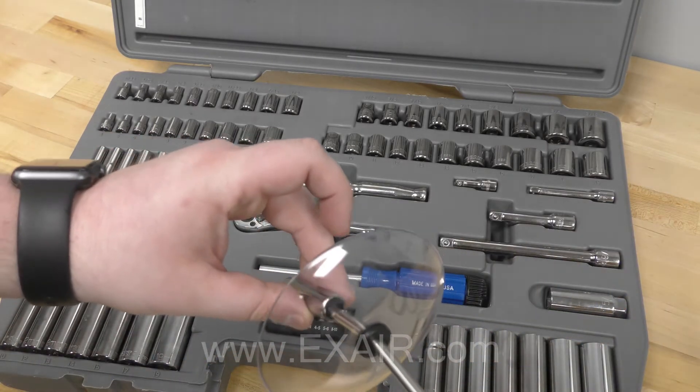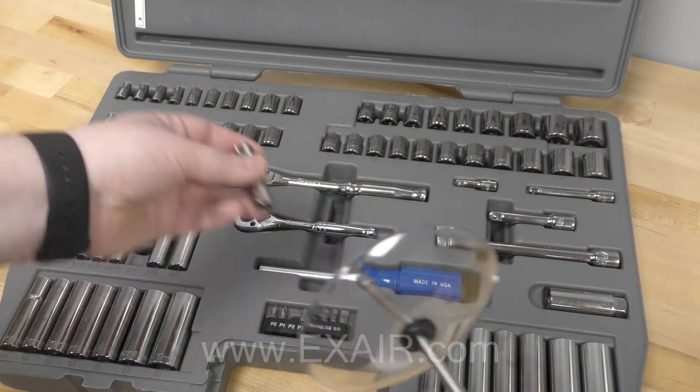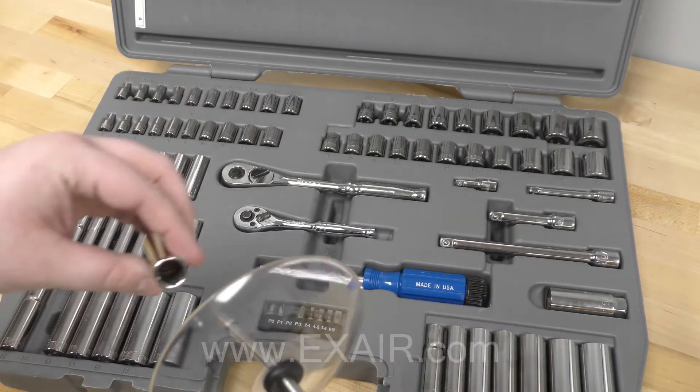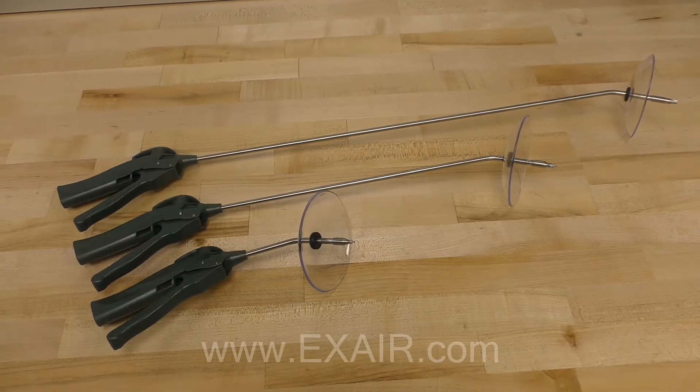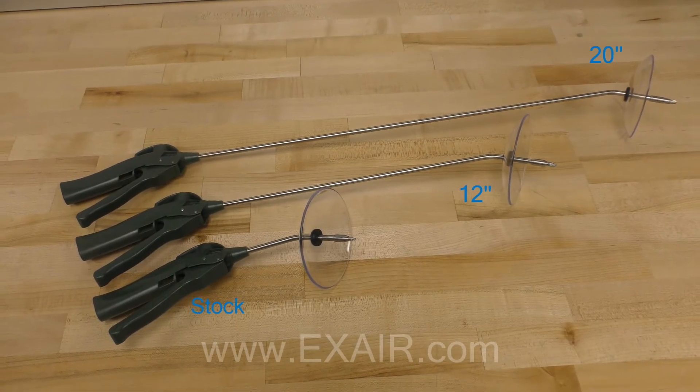It comes equipped with a small diameter nozzle and a stock extension that will easily fit into tight spaces and deliver a pinpoint but powerful blast. Two other extension lengths are available, one at 12 inches and one at 20 inches.